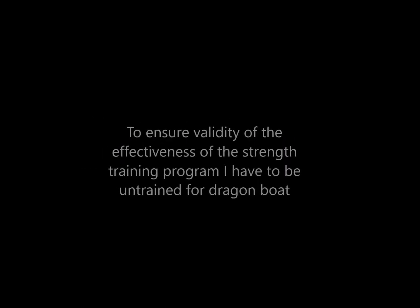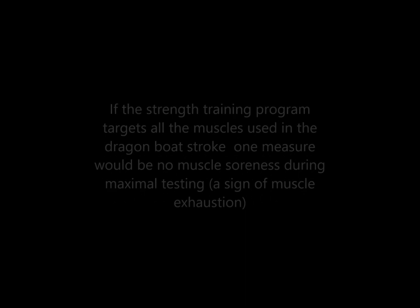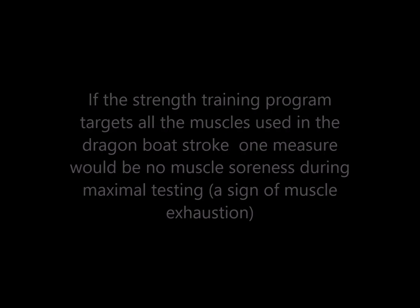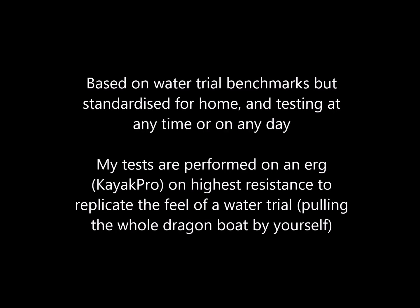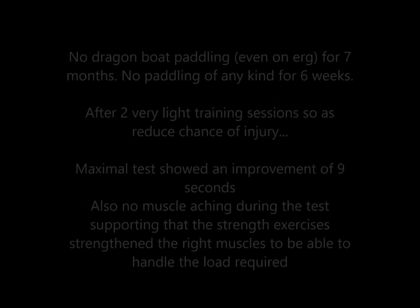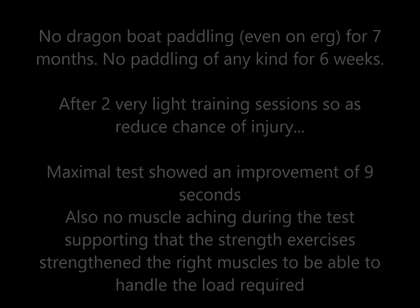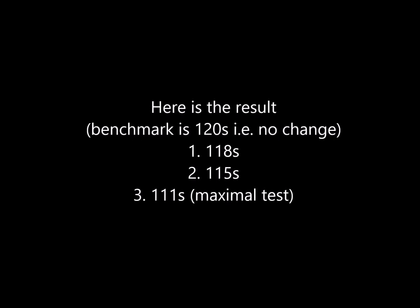For my experiment, I chose one pull exercise and one push exercise, modifying each slightly to target the muscles that work the hardest for the pulling or pushing movement. If the exercises are effective, I should not experience any fatigue or muscle pain in the muscle groups I have strengthened when simulating a dragon boat race. Experiencing muscle pain, soreness, or fatigue in a simulated dragon boat race would indicate that those muscles are not able to tolerate the load and force required to paddle faster.